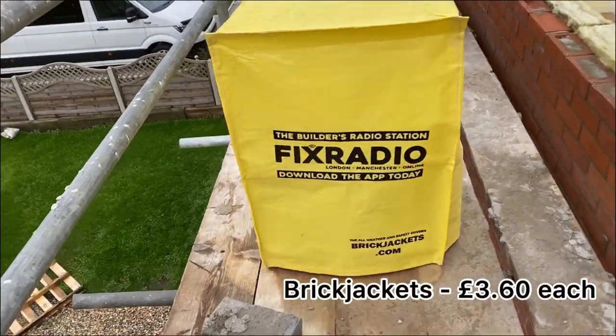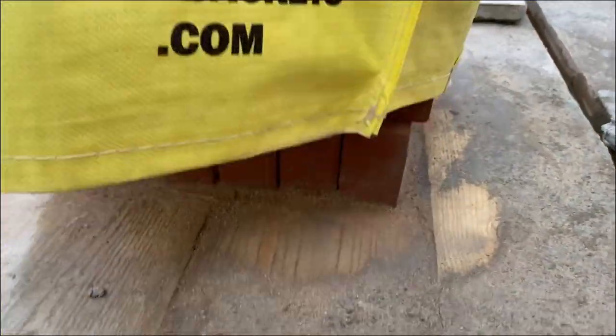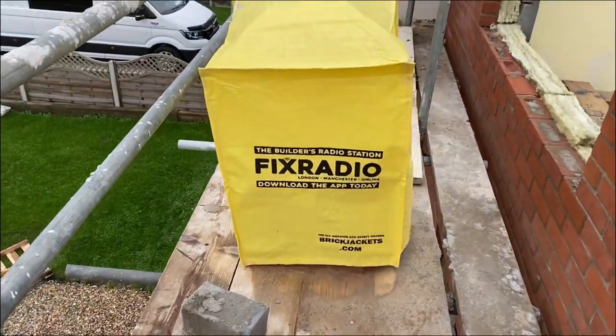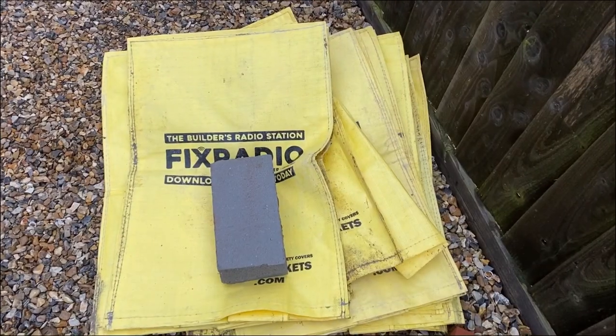These are called brick jackets. We use them at work to cover up any bricks or blocks that we've already loaded out. They help keep them dry and clean, and you can get your logos printed on these as well. They are £3.60 each, and I'd probably recommend getting about 8 to 10 of these — the more the merrier.